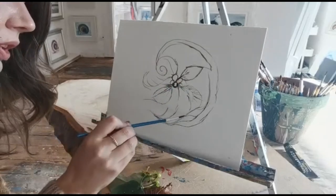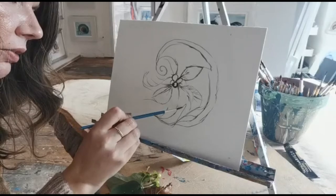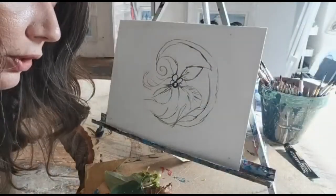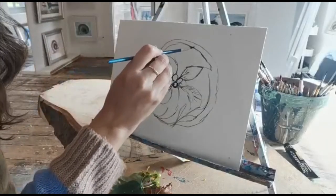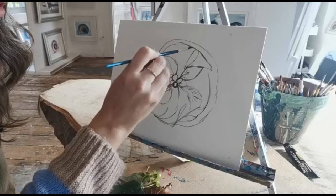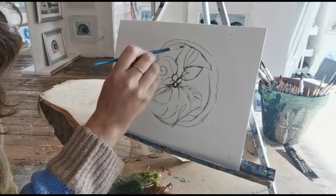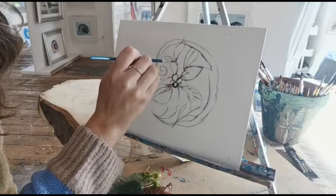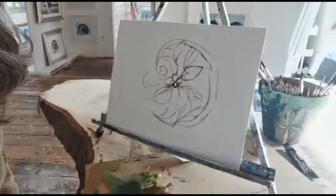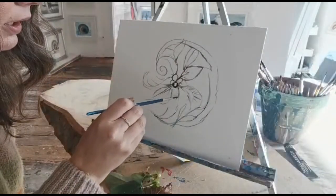And that's the thing about nature — the great thing about painting nature is you can't really get it wrong, because no leaves or berries or flowers or anything like that are the same. So you can use your imagination quite a bit when you're sketching, painting leaves, trees, flowers, anything natural. You can just take inspiration by looking at it.